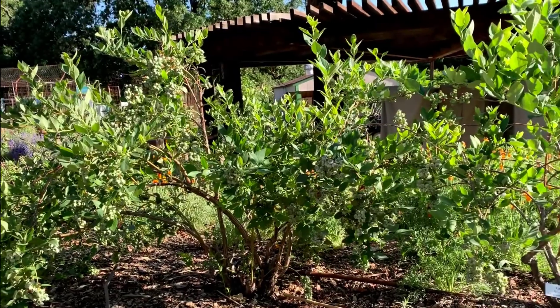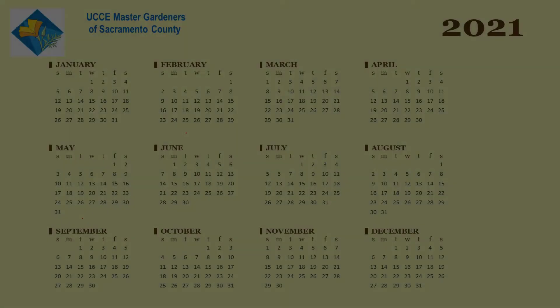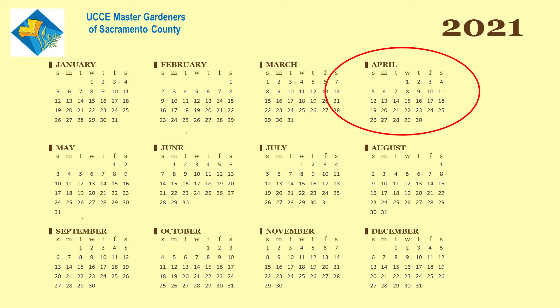Here at the Horticulture Center, we usually do the testing once a year in the spring when the soil warms up a bit, but you may also test it in the fall to ensure that it's in the range of 4.5 to 5.5.